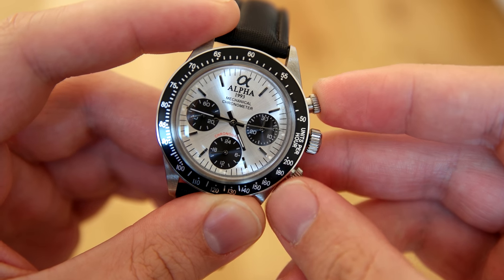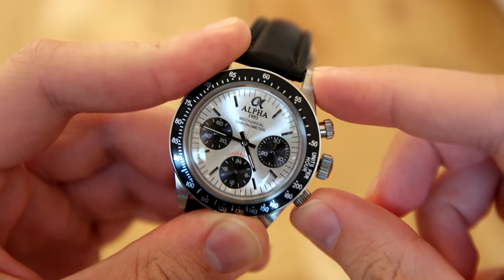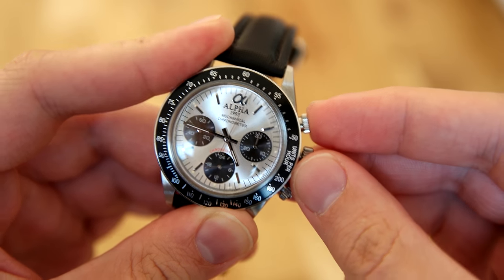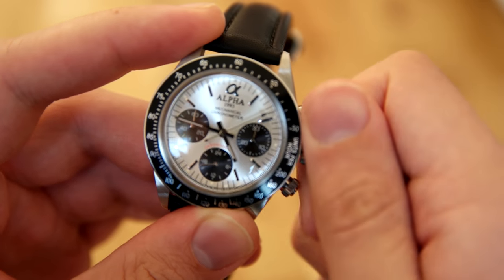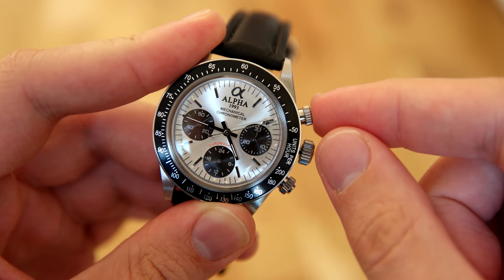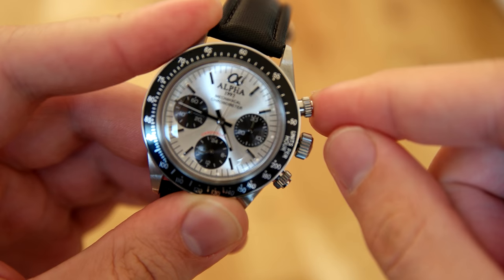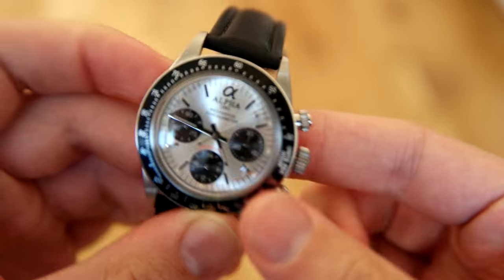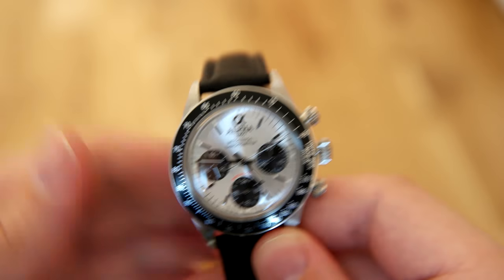The ST-19 is actually based on the old Swiss-made Venus 175 movement. In the 1960s the Chinese government bought the rights and the machines for that movement and started making their own version, the ST-19. So the ST-19 is basically a Venus 175 — which was a fantastic mechanical chronograph movement, actually a column wheel chronograph. From my research the materials used are not of the highest quality, but it's still a very reliable movement.